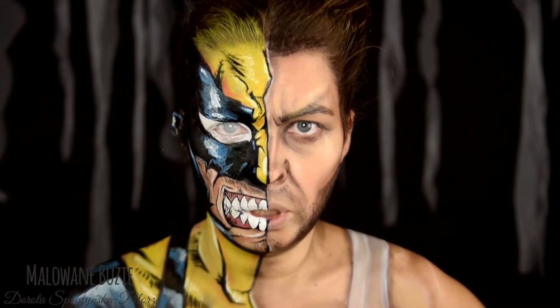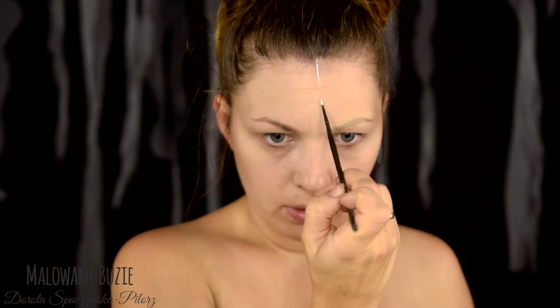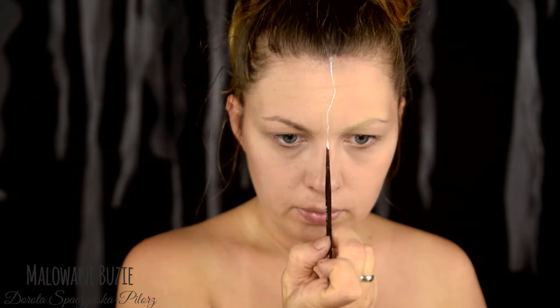So my dears, it's time to change — well, to paint. Today we're not covering the eyebrows. We won't need that. On one side I lightly brighten with concealer — the film side, of course. I divide both sides with a thin white line.